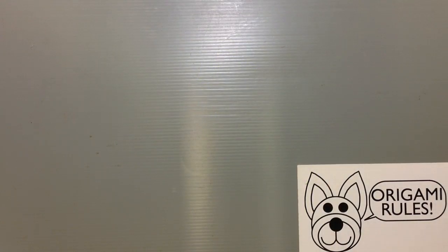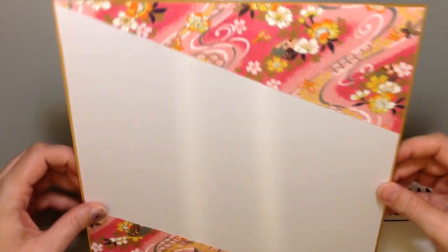Hi everyone, my name is Heather and I'm the person behind Happy Puppy Truffles. Today I wanted to share a way to make a shikishi or display origami. A shikishi is a board that we use in Japan for calligraphy and origami and stuff like that.